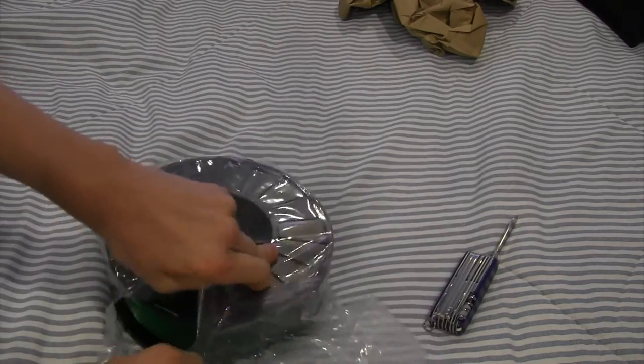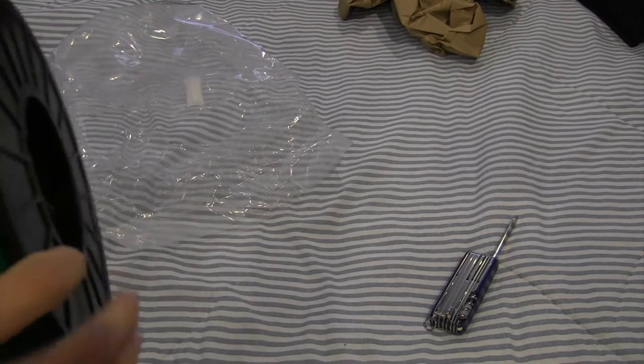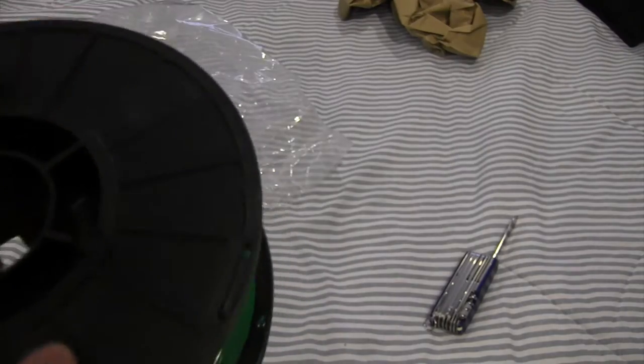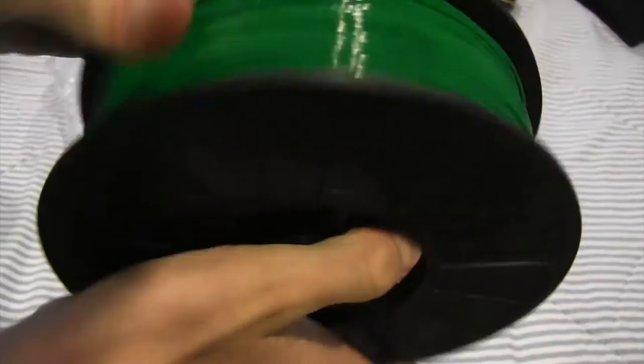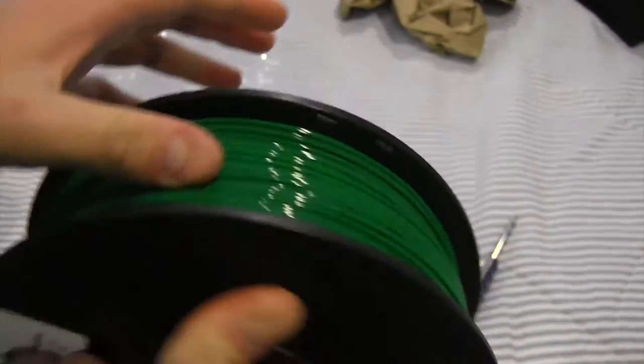The spool wasn't flimsy — it was nice and solid, felt really, really solid. Great build quality. Let me open this up for you guys, and here I'm going to show you a close-up of the filament. As you can see, it's pretty glossy, and that doesn't affect the print quality whatsoever. You get really nice prints, and I can't wait to show you some of the prints that I did with this.